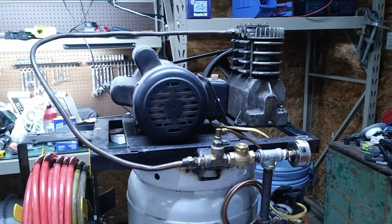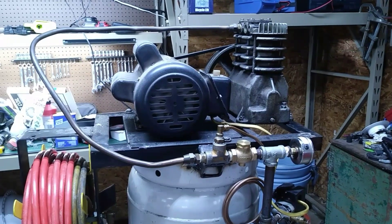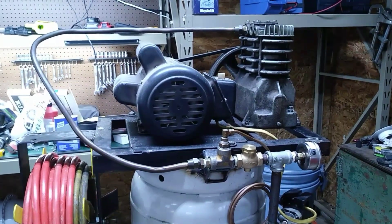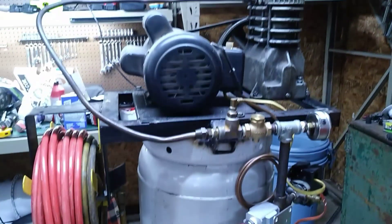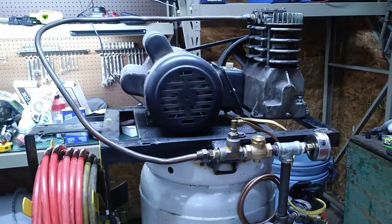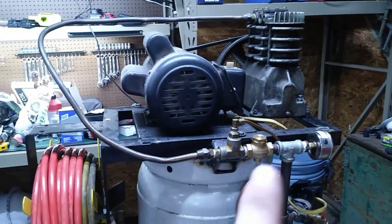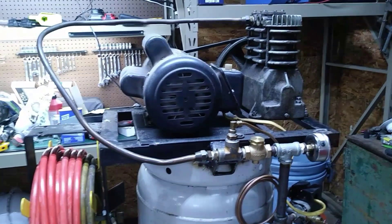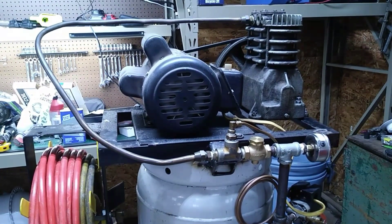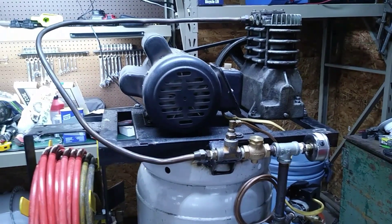Many of you that follow my channel have seen me use this air compressor time after time. It's quite a few years old now. It's actually something I assembled with a bunch of junk laying around. You can see there's an old propane tank used for air storage. It's just a bunch of stuff piecemealed together — some of it I did buy, like a valve. But for the most part it's scrap. The air compressor has worked really well over the years and I'm very grateful for it.